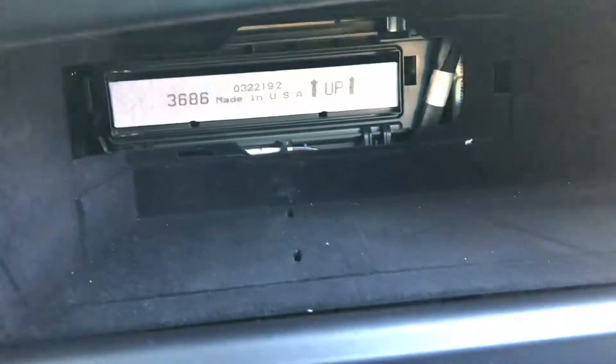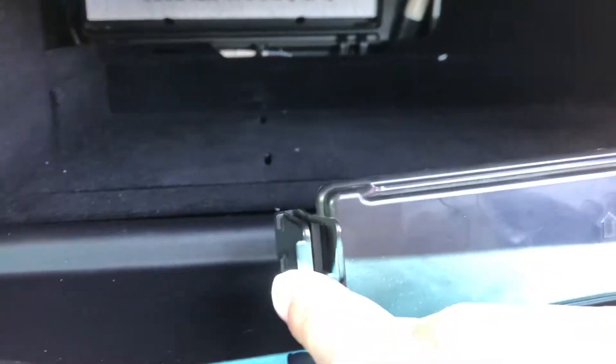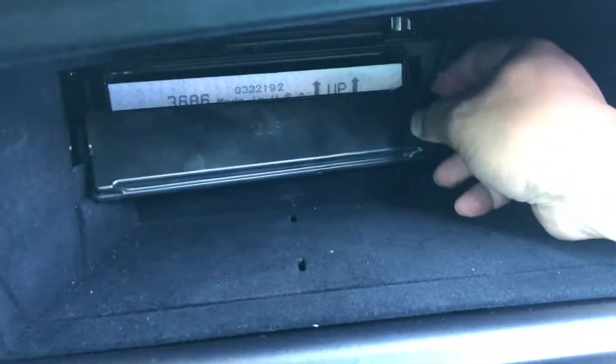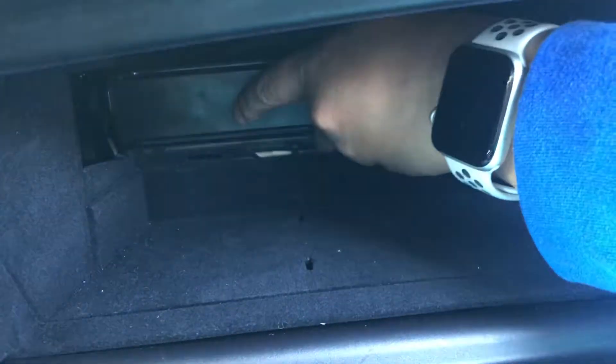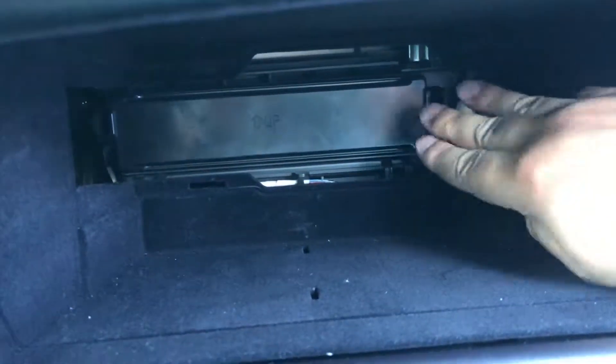Slide the filter in. Then get the other cover — notice that it's also pointing up. Put it back in there and make sure the clips click. Put it back in. It's quite hard to do while holding the camera. Do the left-hand side as well — push it again, and there it goes.